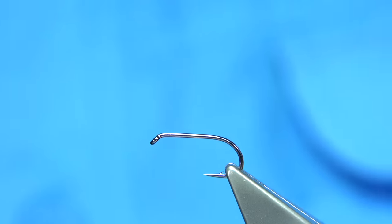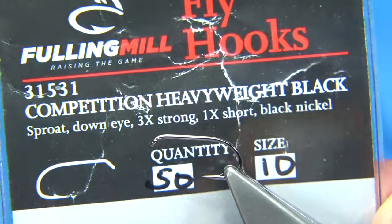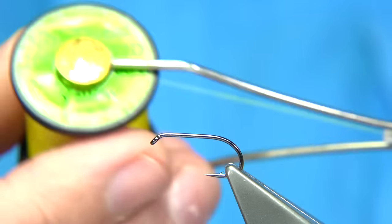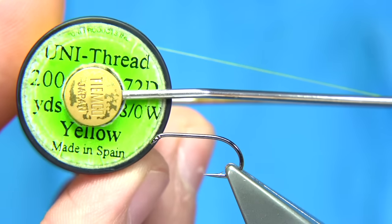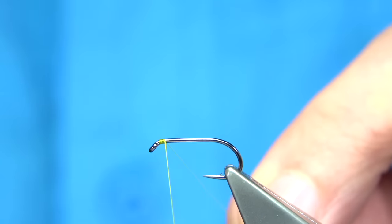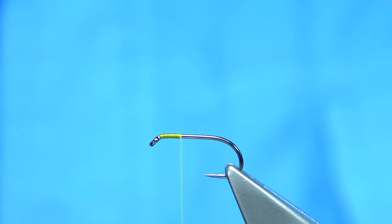The hook choice is up to yourself really, but I am using the competition heavyweight in this case. It is a black nickel version — you can use the bronze, it is up to yourself. We will use a yellow thread, a unithread 8-0. When we start at the eye, I am going to work my way down and remove the waste piece.